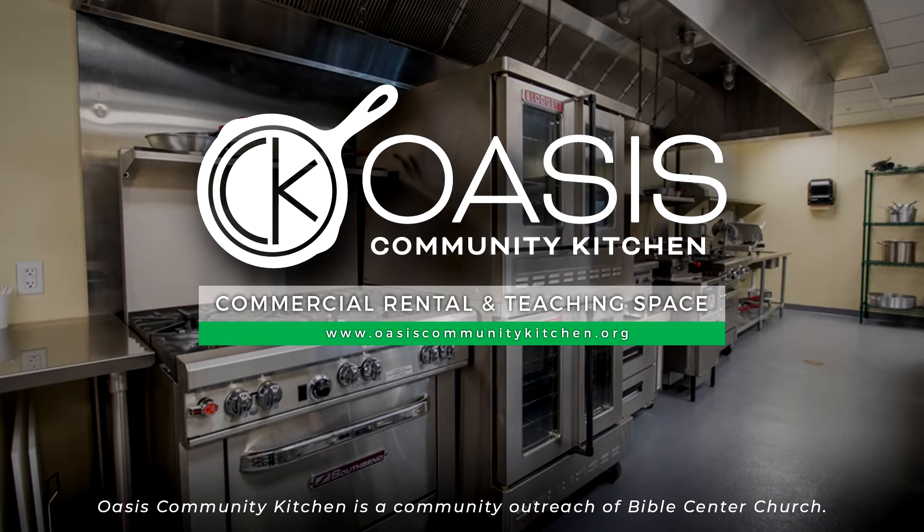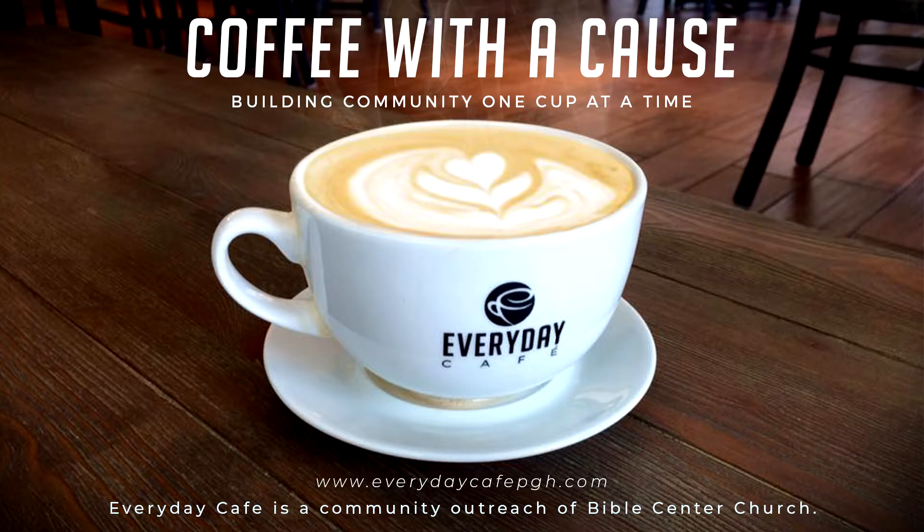This segment has been brought to you by Oasis Community Kitchen. Created by Bible Center Church, Oasis Community Kitchen is a certified shared-use commercial kitchen and event space located in the Pittsburgh neighborhood of Homewood. Our fully stocked commercial kitchen was designed with everything your small business needs to launch or scale and meet the guidelines for all your food processing requirements. Every Day Cafe is a coffee shop with a cause, created by Bible Center Church as a place for neighbors to connect and enjoy great coffee and made-to-order breakfast and lunch. Our goal is to provide a beautiful and peaceful space in our community to celebrate art and culture, create jobs, and encourage the growth of the Homewood Avenue Business District.